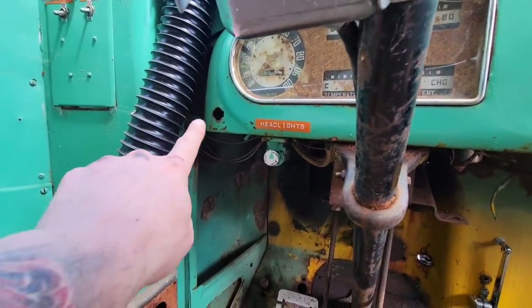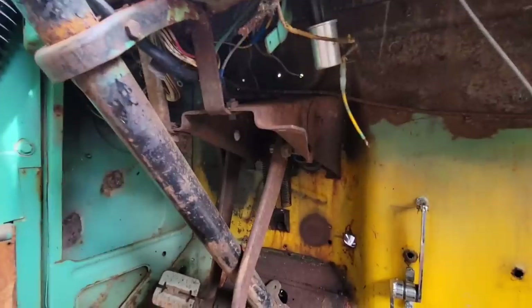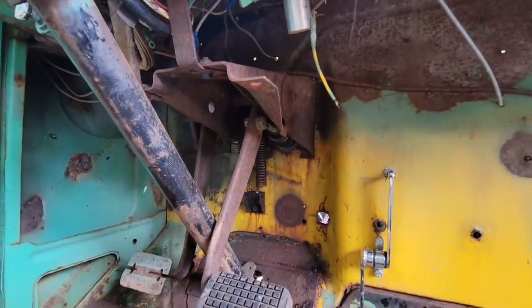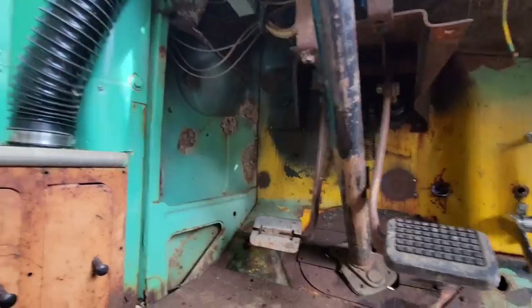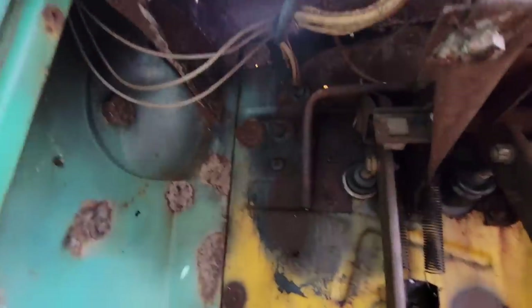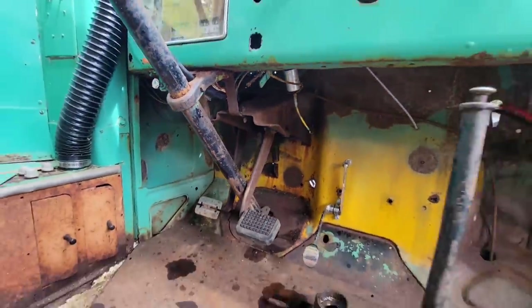The headlight switch should fit in the dash right there. I'm going to get up underneath here and start cleaning up a little bit more and try to find a good spot for that fuse block - possibly up in this corner. Let's take a look and see.